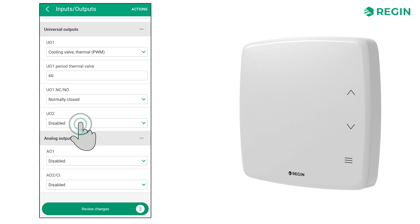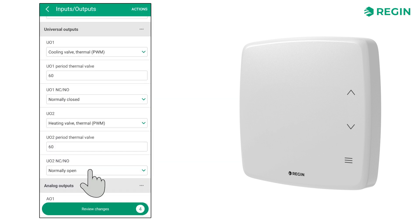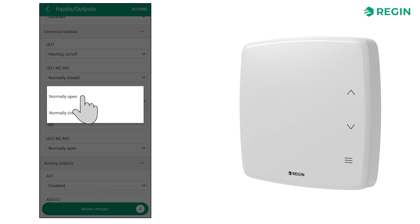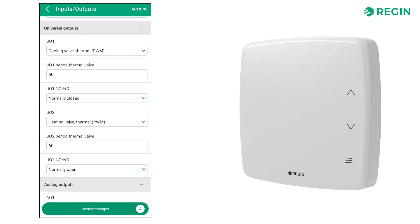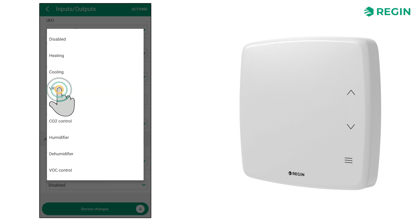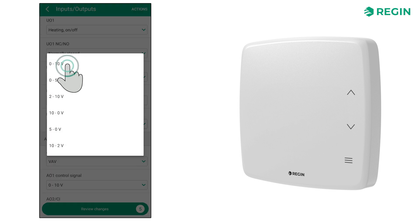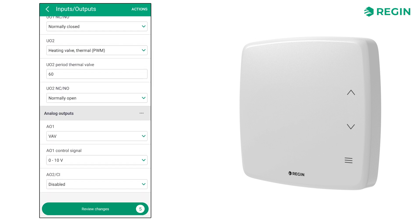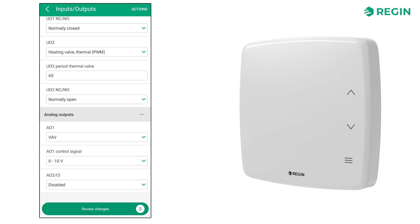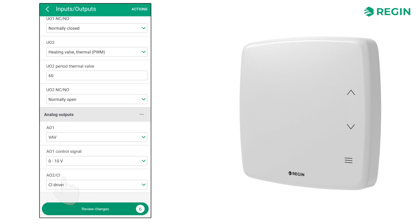A thermal heating valve to Universal Output 2, set to Normally Open, and VAV to Analog Output 1 with a 0-10 volt control signal. Analog Output 2 can also be used as a condensation input intended for Regin's condensation detector KG-A-1.